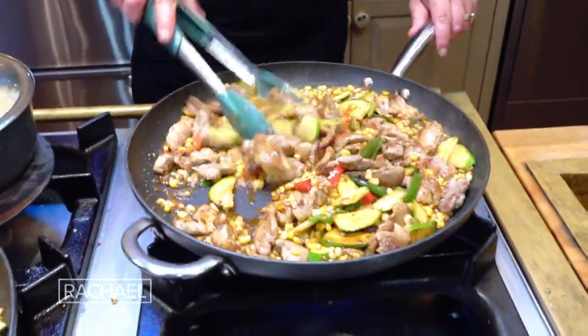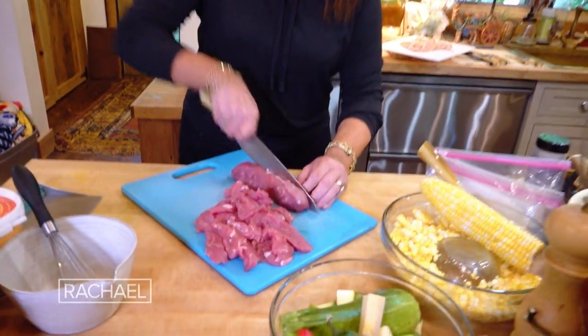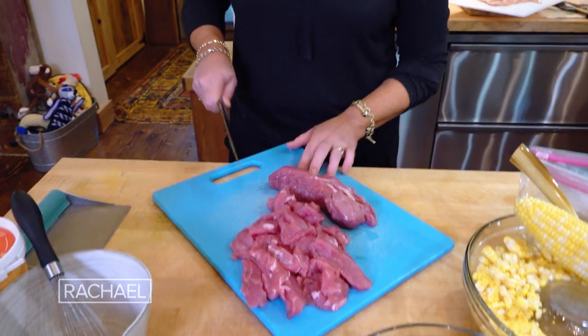Pork, zucchini, and corn stir-fry. This huge tray of meat that would feed four to six adults was one package of pork tenderloin.